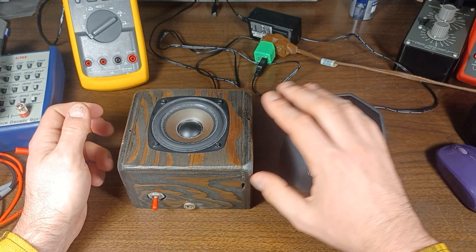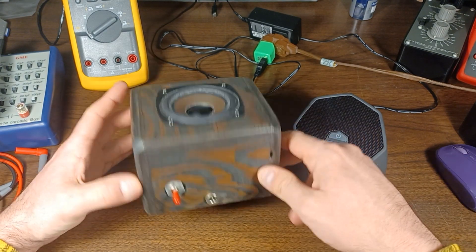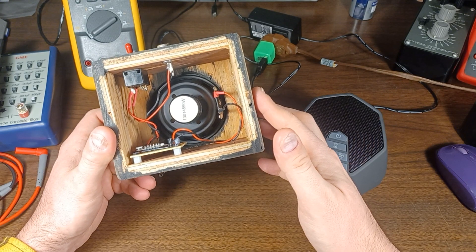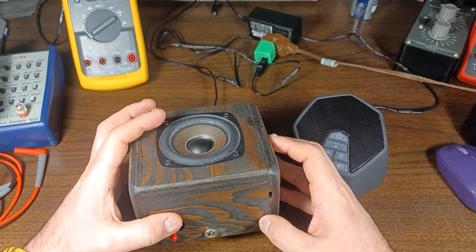Anyway, that's it. Wanted to share my DIY project before it gets ripped to pieces and parts get used somewhere else. Thanks for watching.